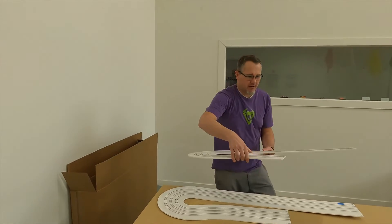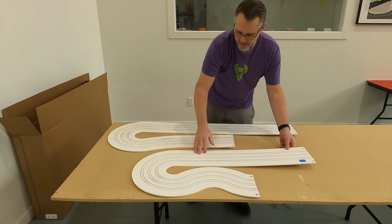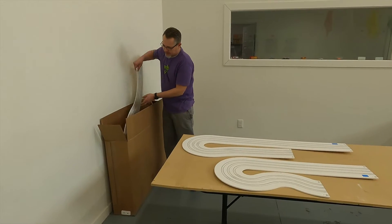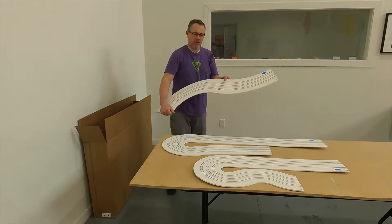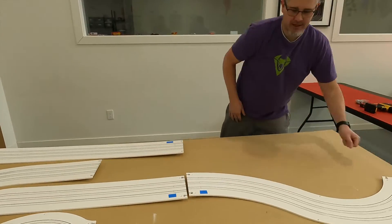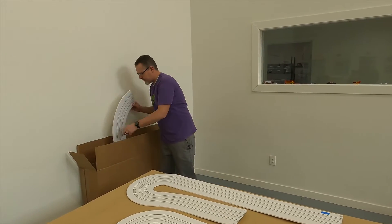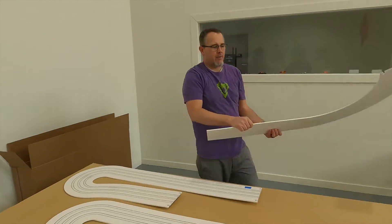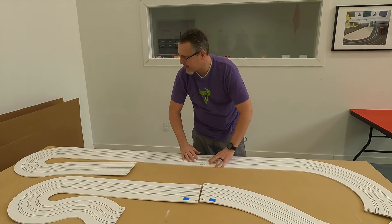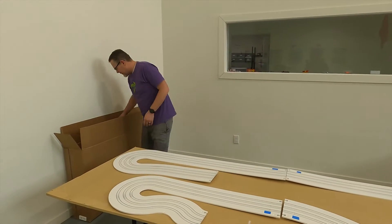In a previous video you would have seen how we remove everything from the box — you're going to have the ghost peanuts or packing peanuts in there. This track is already railed, so if your track is at that point you can get it out, set it up on your table, and we're going to go over just some basics of how to lay this thing out and what to do with it.